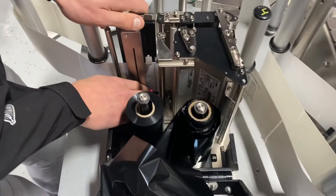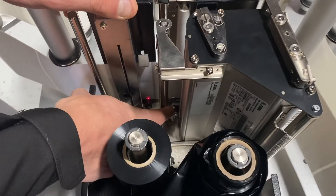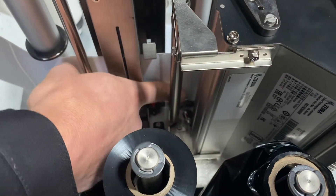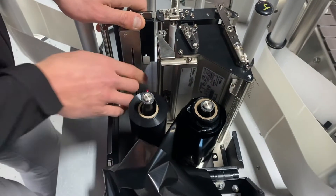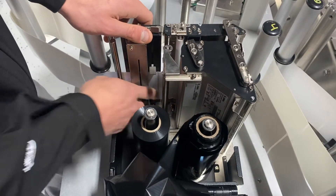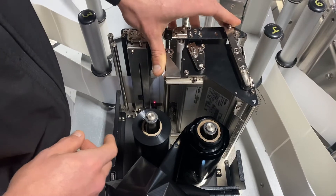Down here you're going to see a little black sensor that's got red and black wire coming out the back. On the underside, you've got this metal plate. This is our ribbon sensor — this detects that we have ribbon within the system. If that ribbon is not falling in between that sensor and that plate, you're going to constantly get ribbon out errors. It will not let you run the printer.